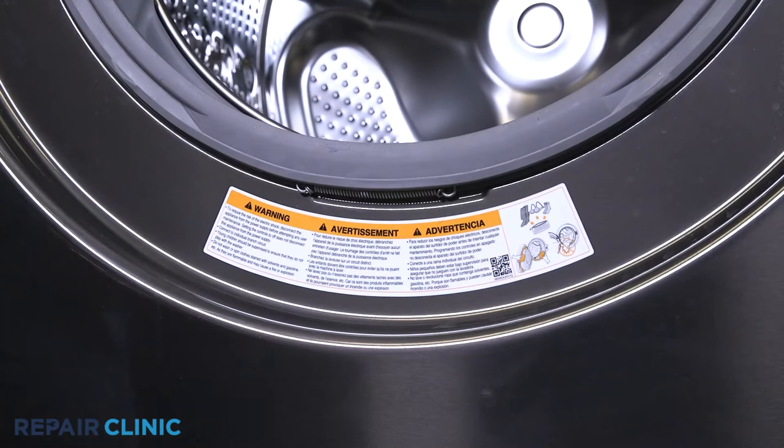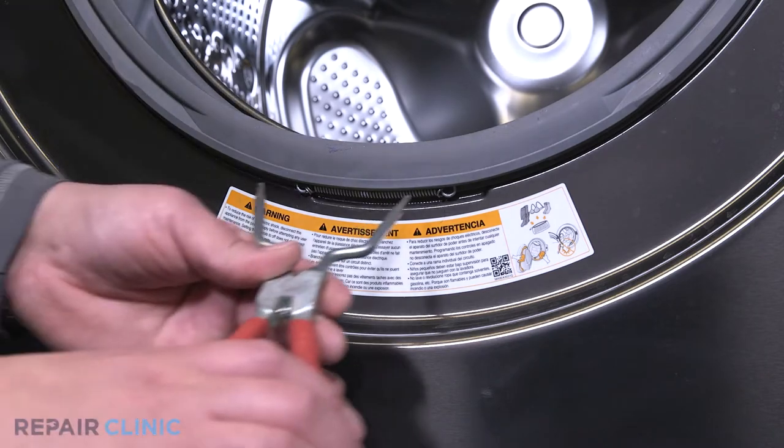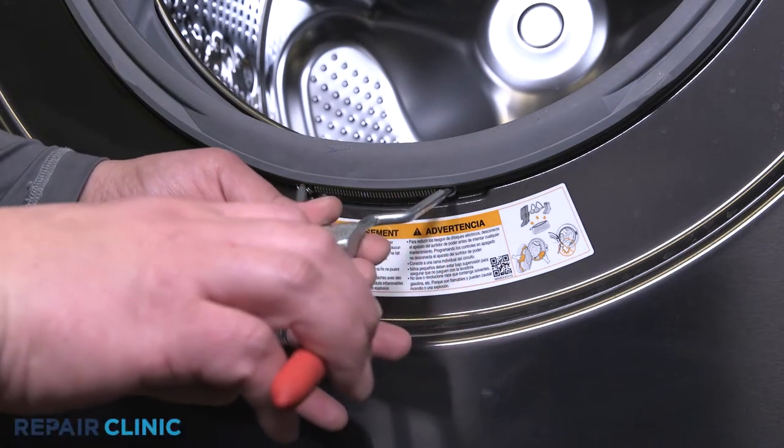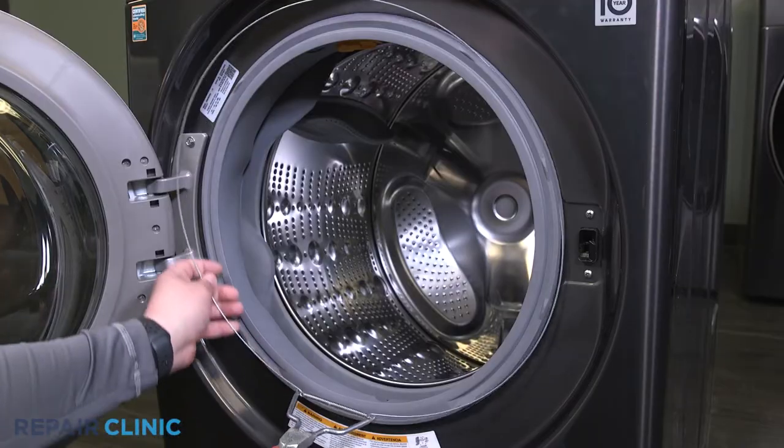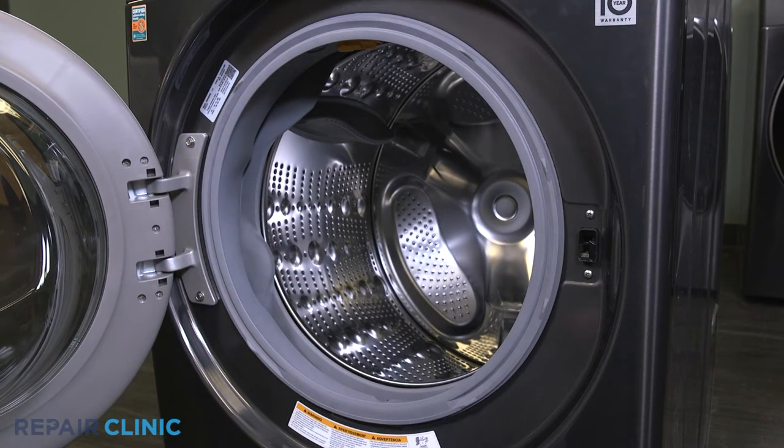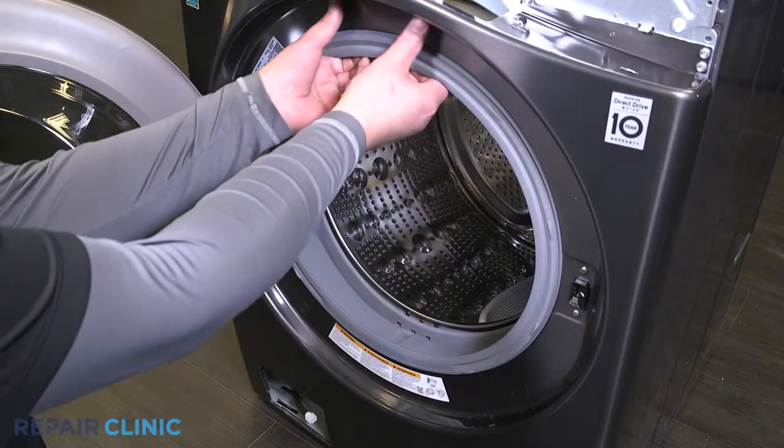Insert the spring tool on either end of the spring and pull to remove the ring. Detach the boot seal from the front panel.